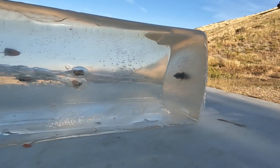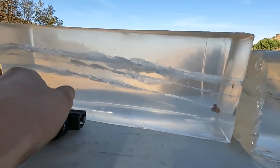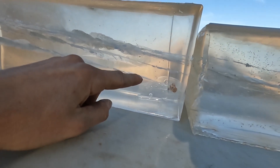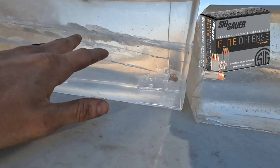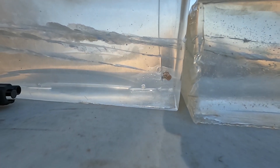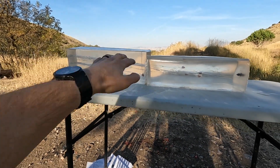Those hollow points kind of suck and I don't like that brand. Then I grabbed one hollow point from my everyday carry, which is a Sig. It didn't even make it through the first block and expanded exactly like you'd expect a hollow point to — performed beautifully. You can see they're shooting near the top and arcing down as they slow.